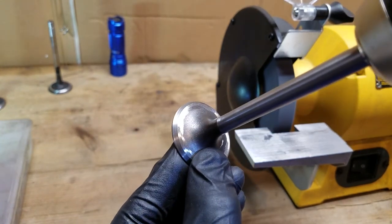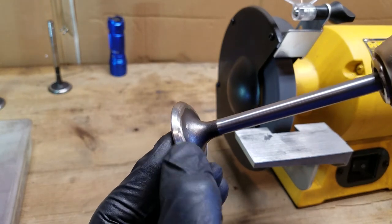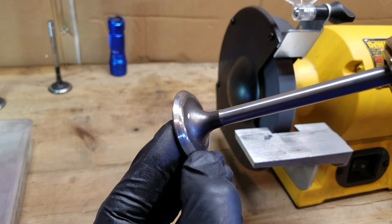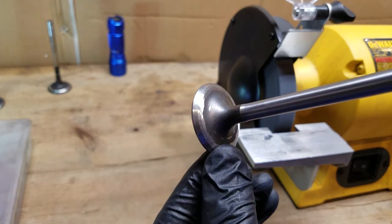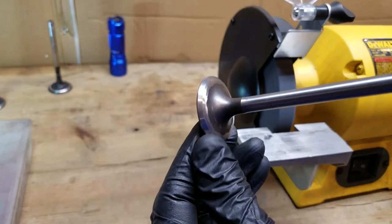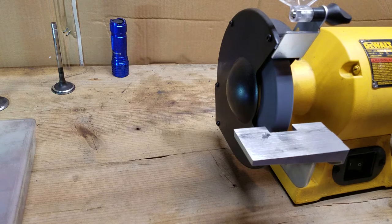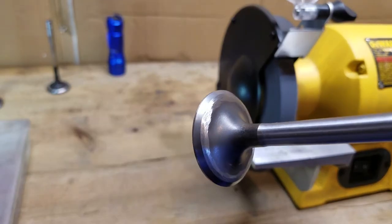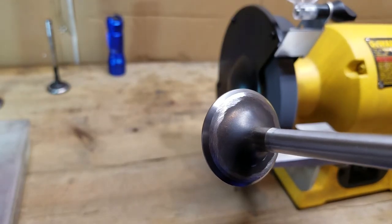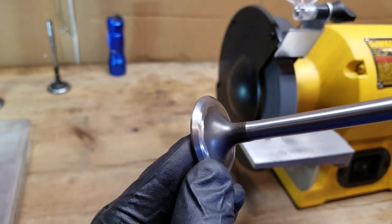There we go. Now we've completely gotten rid of that lip. We did not hurt where that valve is going to seal at all, as you can see. I'll polish it up quick in the brush so you can see it — maybe a little smoother. Much nicer, smoother transition.